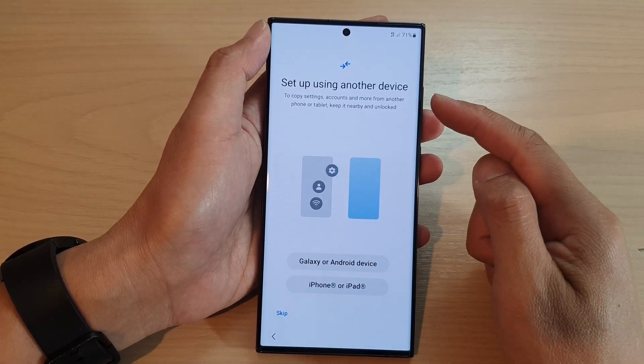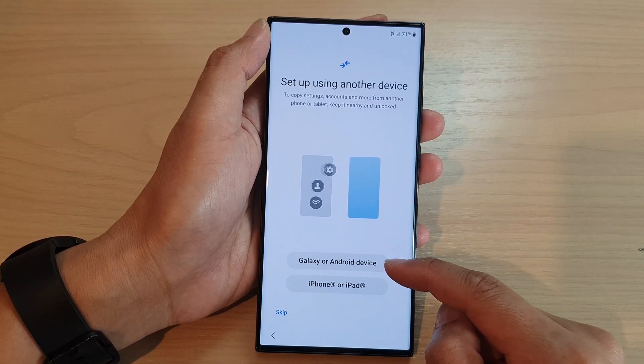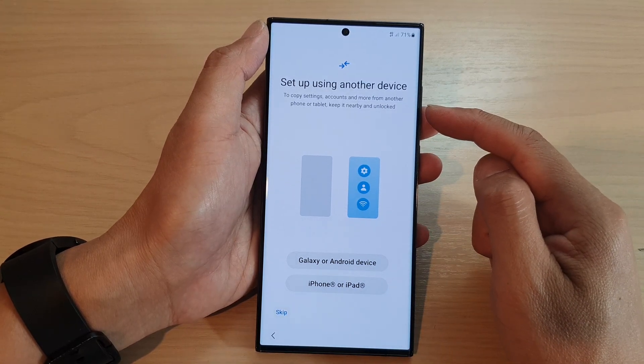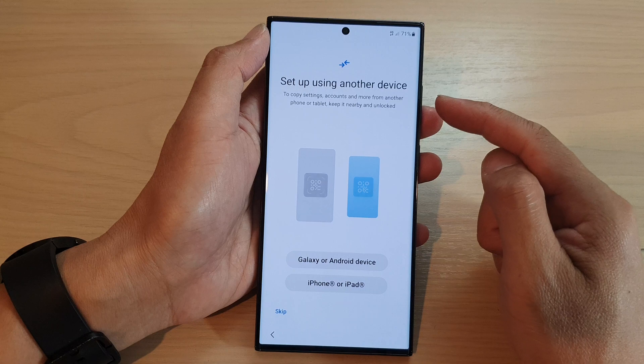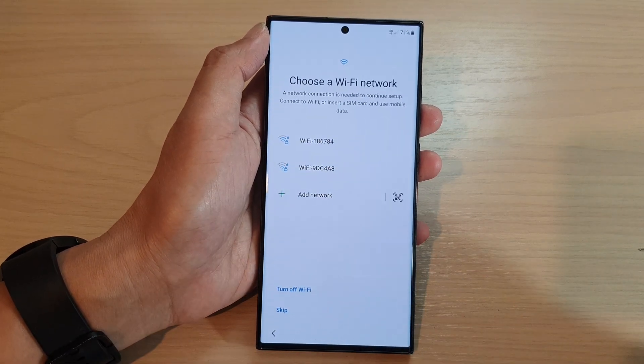Next it says do you want to set up using another device. Here you can choose a Galaxy or Android device or iPhone. This will allow you to copy settings, accounts and more data from other devices. I'm going to tap on skip for now just so that we can quickly get to the home screen.